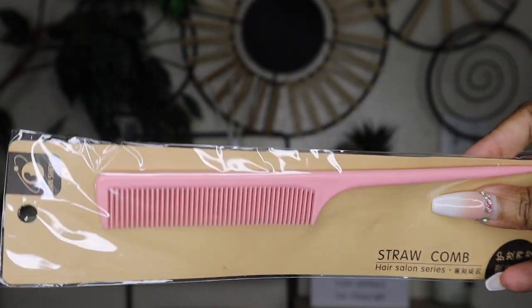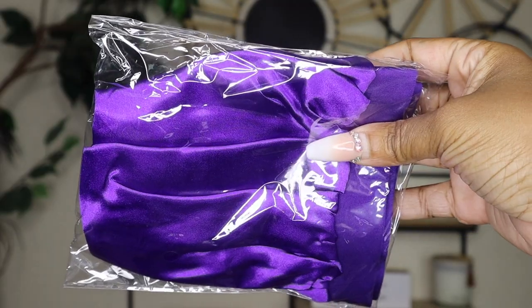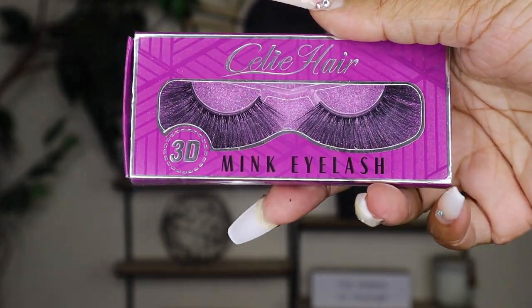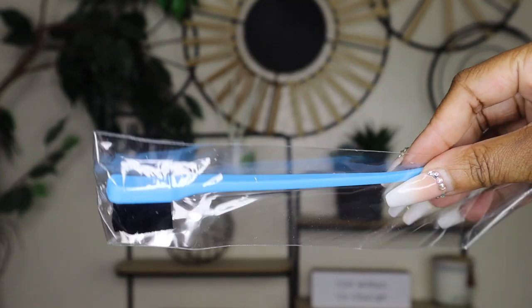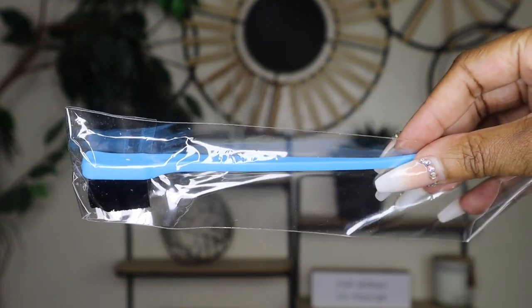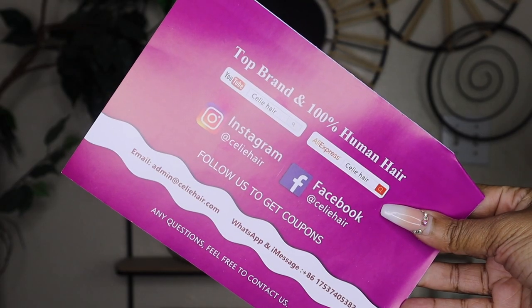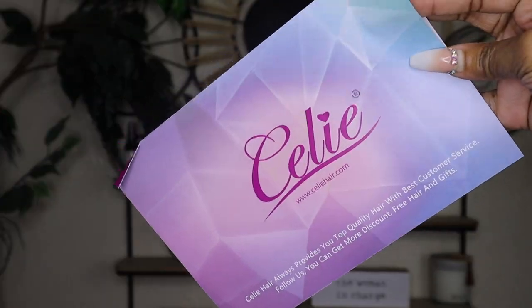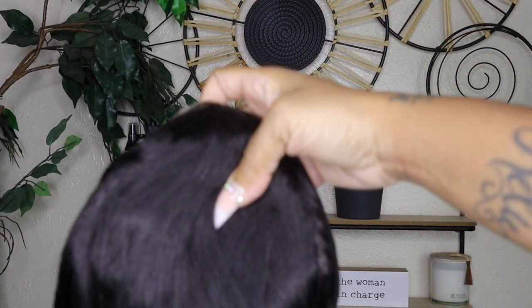Let's talk about everything that was in there: here are clips, a rat-tooth comb, a bandana or headband, and a bonnet. It was full of gifts — it was like Christmas opening this up. There are lashes, an edge comb, a brush with caps, and an instructional book with all of their social media and websites, which I will leave below, plus a guide on how to take care of your hair.